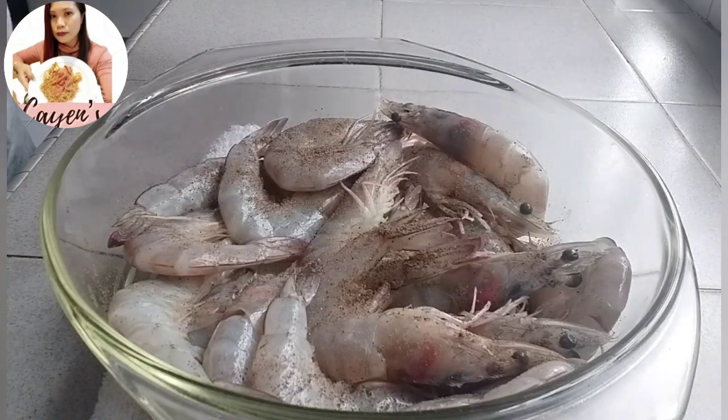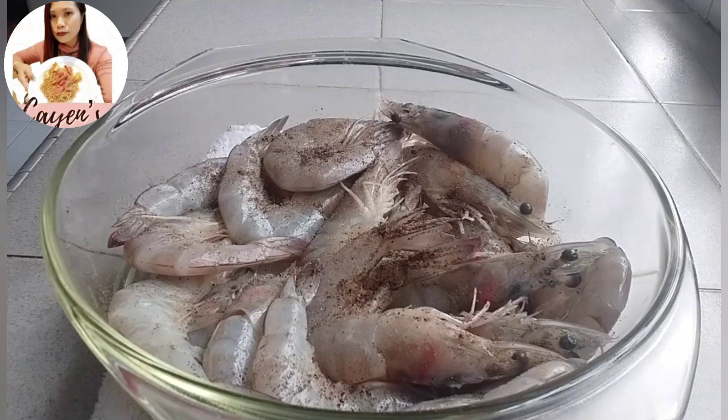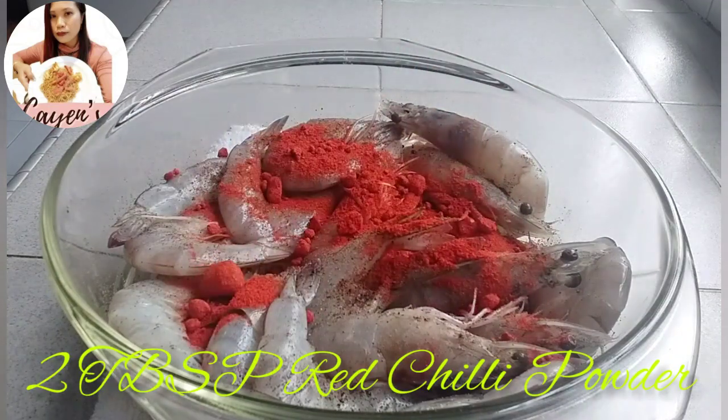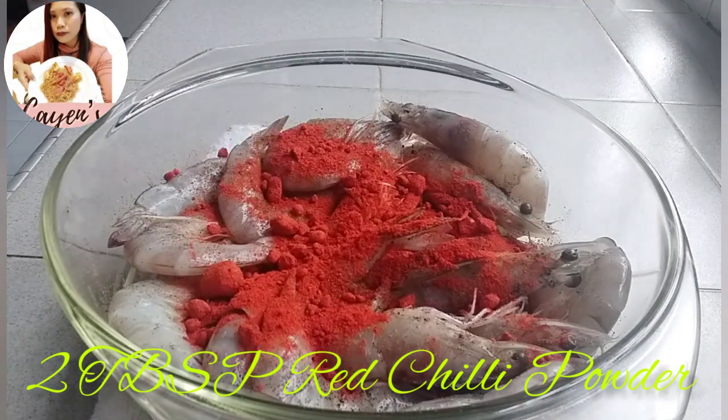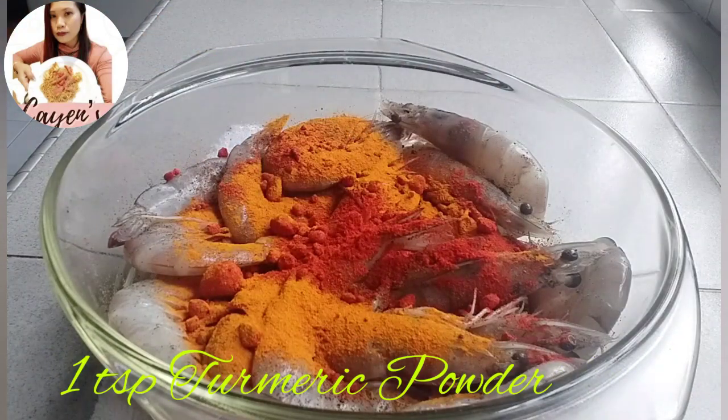Now let's marinate the prawns. Add a little pepper powder, then 2 tablespoons of red chili powder — even though it's red it's not very spicy — and 1 teaspoon of turmeric powder.